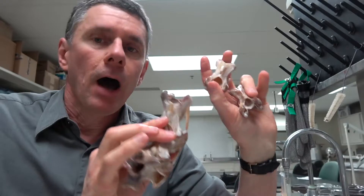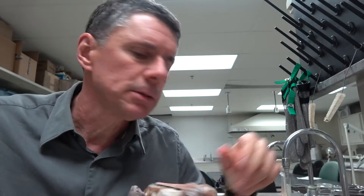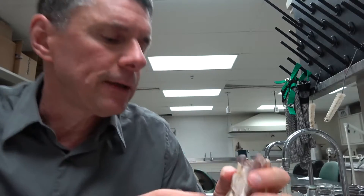Hi, I'm Larry Whitmer bringing you another Random Active Anatomy. Today I'm in the preparation lab working on finishing up the preparation of an ostrich head and neck. Actually the head is still in with the Dermestid beetles, but the neck was ready for me to finish it up.